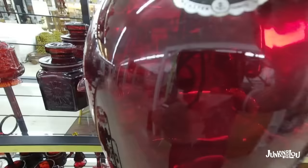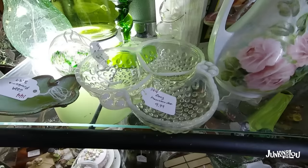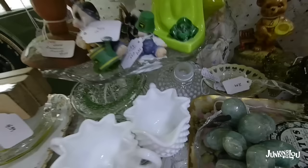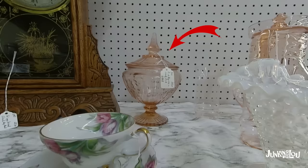And here's a nice piece of Royal Ruby that actually has the original label on it — how cool is that? Well, that certainly makes things easier when I'm trying to identify glassware. And here's a piece of Moonstone in my booth — very pretty. And this is also a piece of Moonstone, a candle holder that I had in my booth.